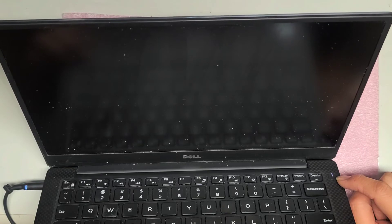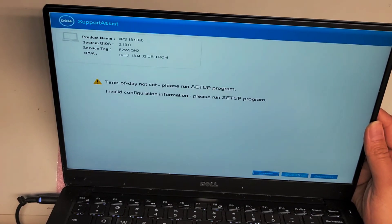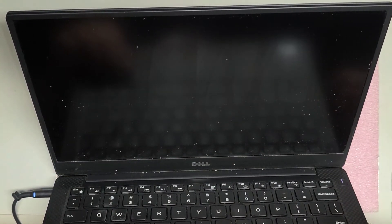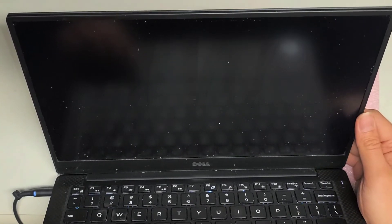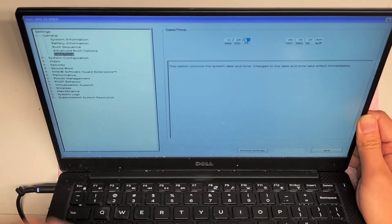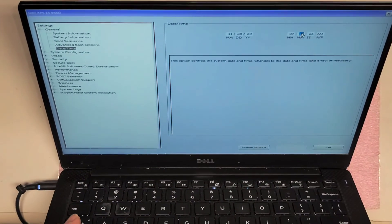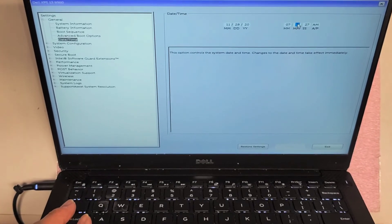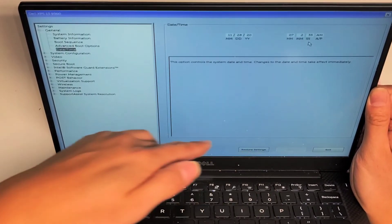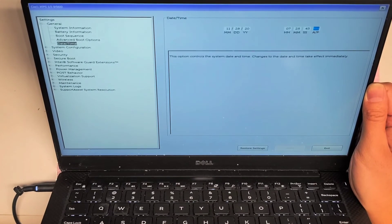Sometimes it might not work and then it might be a motherboard issue. But there you go — it finally turned itself back on. Date and time is screwed up, of course, so we're going to have to go to the BIOS setup and set that back up. I'm going to have to guess the time right now — we'll say 7:25 PM. There we go. Now we'll exit this, and now you can see it's good. It powered on.